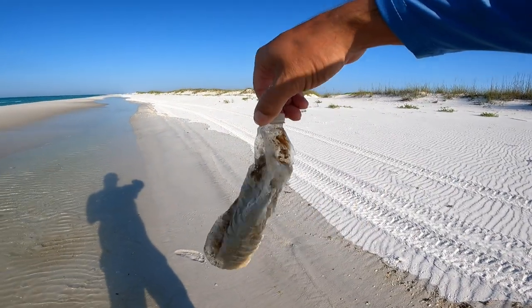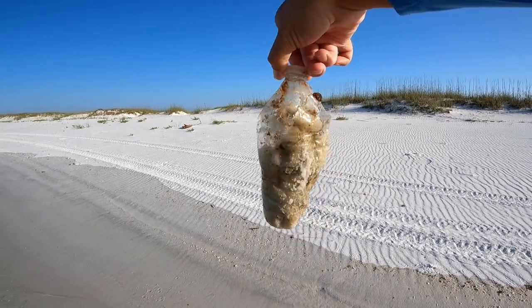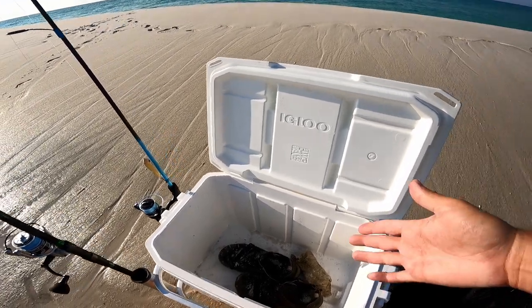Pick up your trash, man. I know sometimes it's an accident, but some days I come out here and see like 12 of these sitting in the sand. When I come out here, I'll pick it up, throw it in my cooler or bag, and get it off the beach.